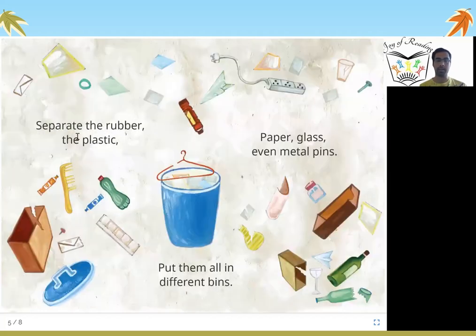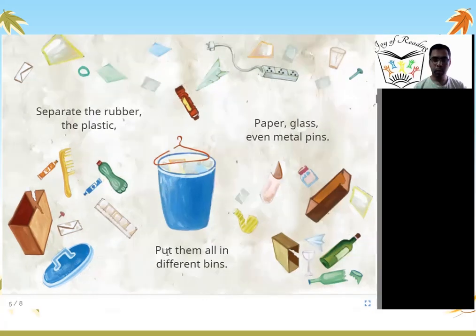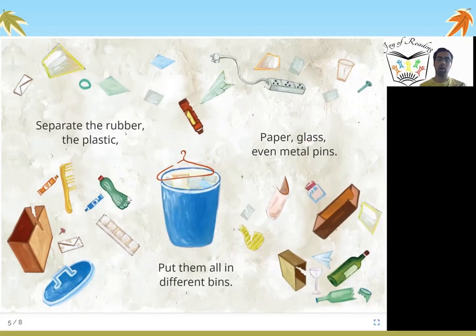Separate the rubber, the plastic, paper, glass, even metal pins — put them all in different bins. All the waste which is not food-related: your paper, your copy, your water bottle, your broken comb and electrical items, metal pins or bottles — all of these should go in dry waste.